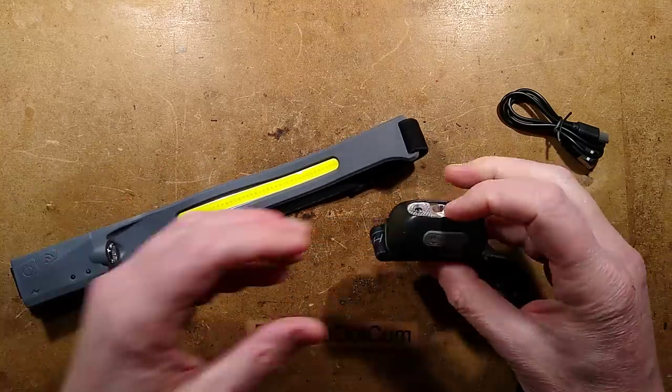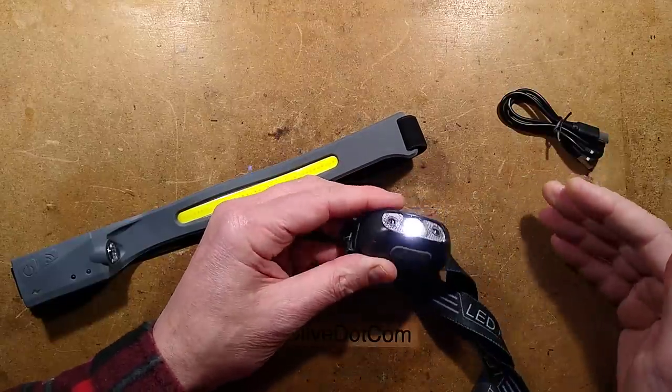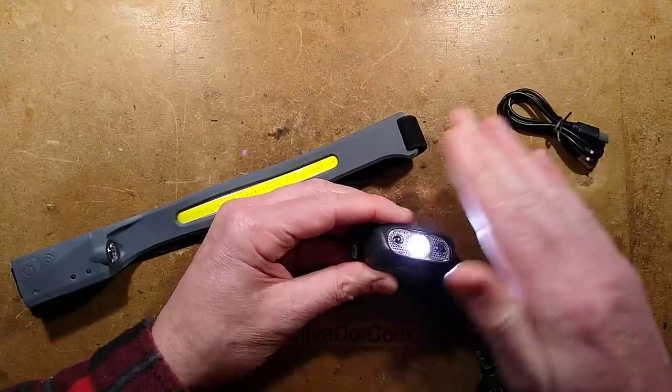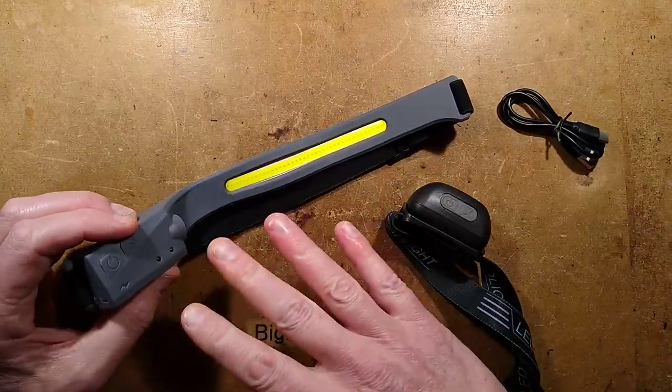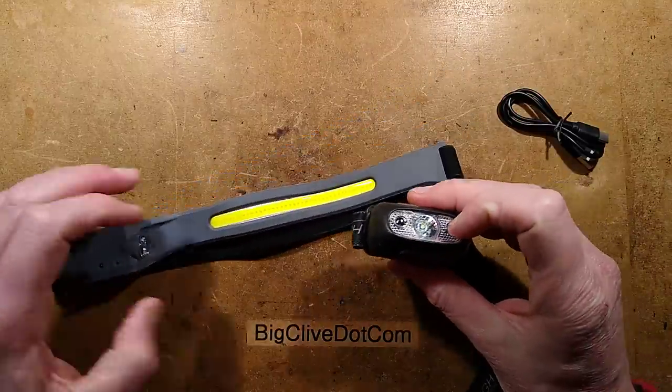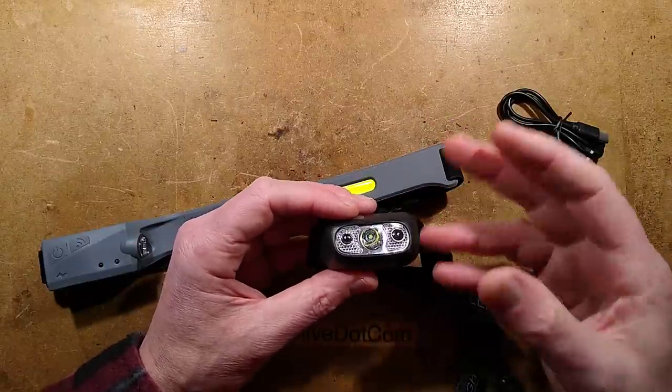Let's compare it to my current favorite head torch, which also has the infrared function — if you press this button, you can pass your hand in front of it and it cuts in and out. One advantage of this one is it does look to the side. If you look at someone with high-vis on, it gets the reflection off the high-vis and turns off, which is quite annoying at times, but normally it's fine.